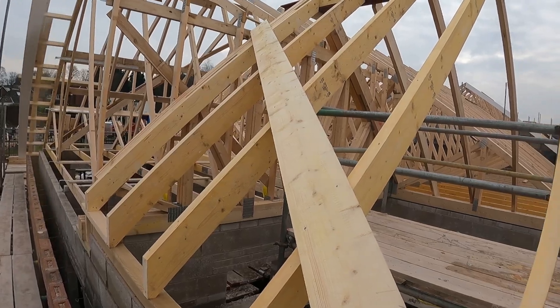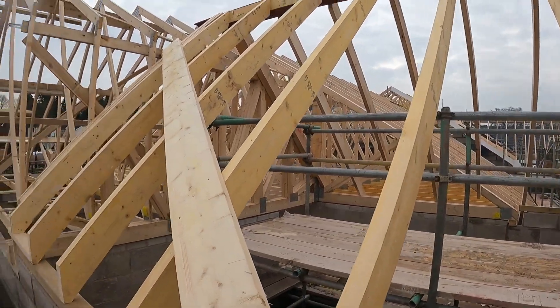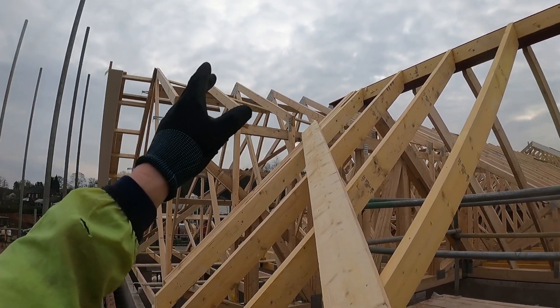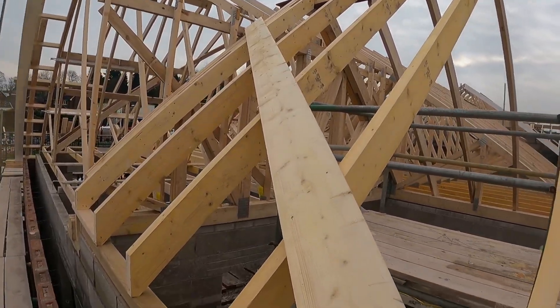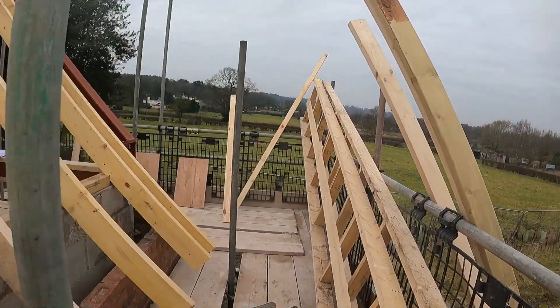So our first job is to find the seat cut on this. On the drawing you can literally see the pitch of that roof — the pitch is 31.5 degrees. You minus that off 90 and that gives you the seat cut, so that's 58.5 degrees.